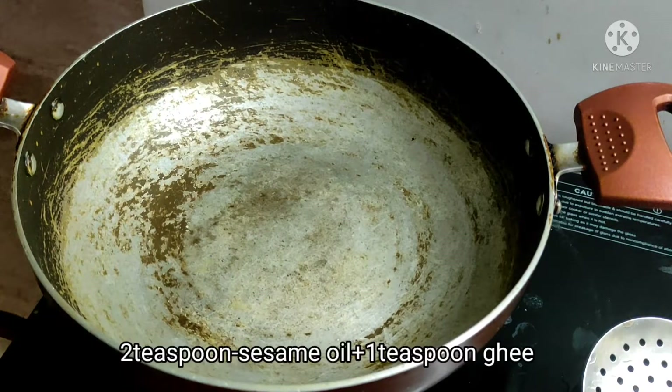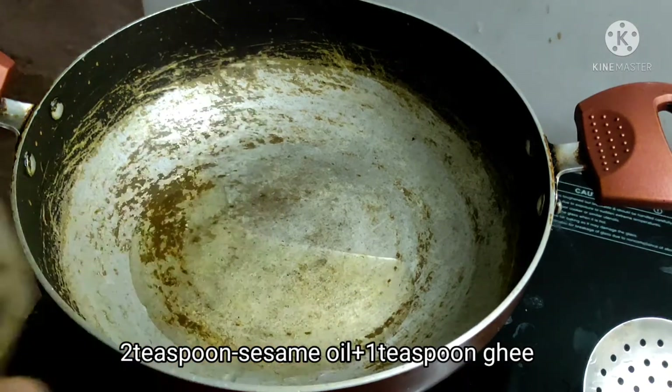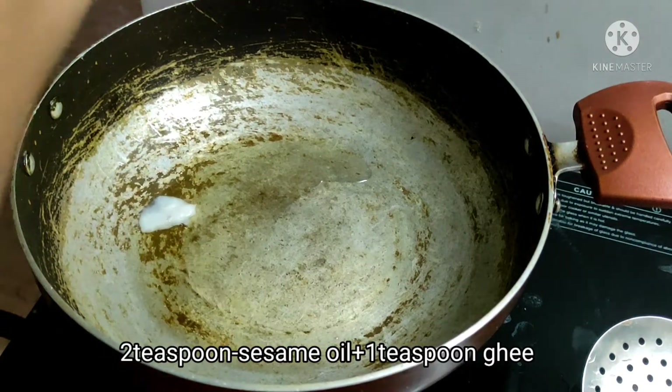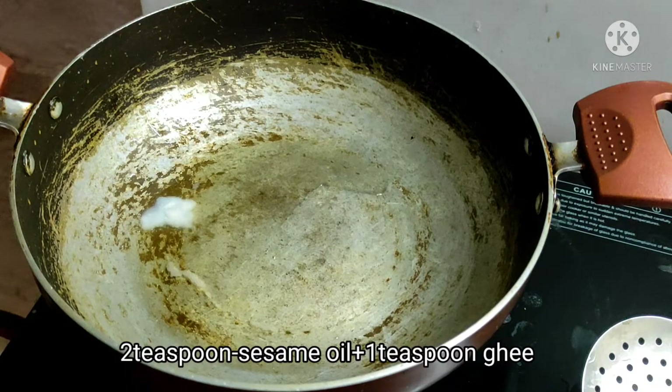Put the pan in the first place. Add 2 tsp of oil. Use refined oil. We will prepare it. This tastes very well.